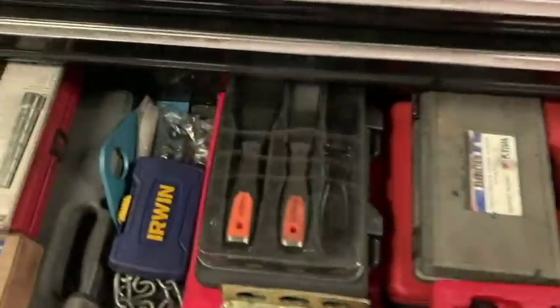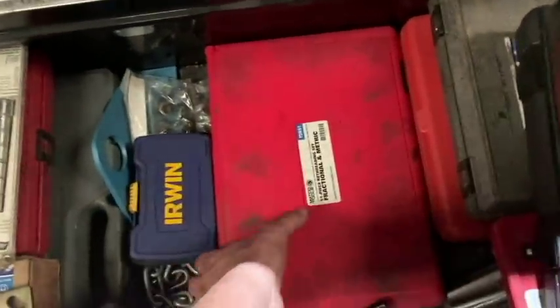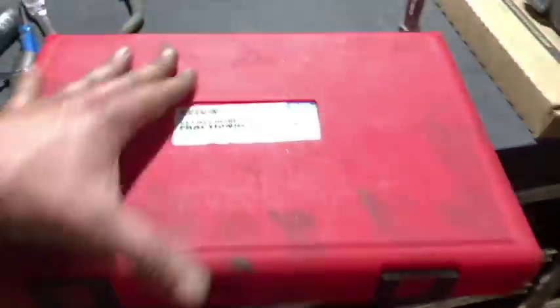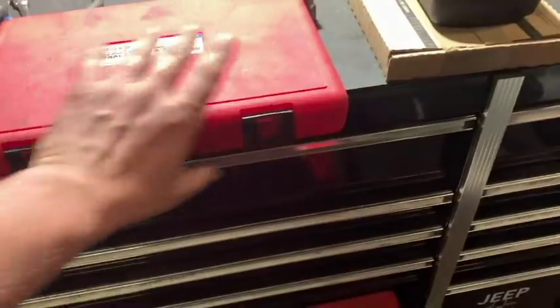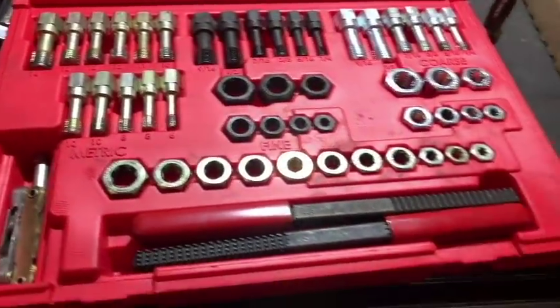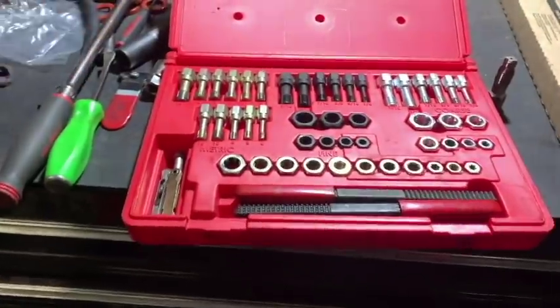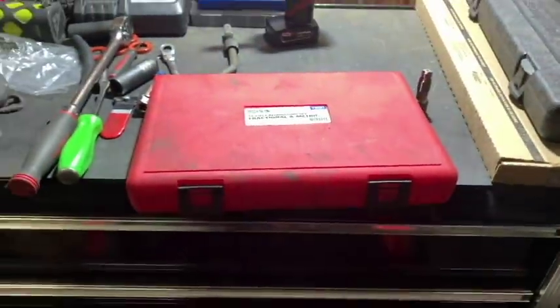Let me show you the re-thread kit that I have, which I believe is also rebranded Irwin. Snap-on sells it, and I think Lyle or Irwin also sells it, but it's a 51-piece re-thread kit. It's a nice kit to have in case things happen, so just tossing those out there for you guys.